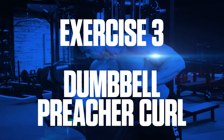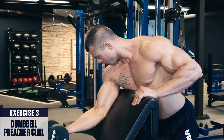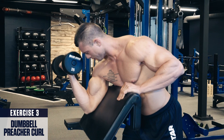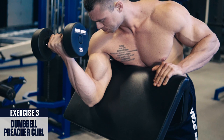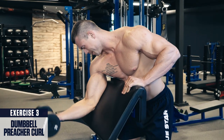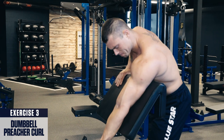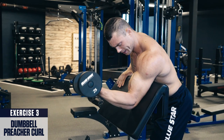Exercise three: dumbbell preacher curl. The preacher pad allows you to concentrate on peak contractions in the biceps. Remember to keep your arms pressed into the pad the whole time and don't lift them up during the exercise. Squeeze the weight hard at the top for peak contraction in the biceps, then lower down to a full stretch under control and repeat. For best results, perform this exercise near the end of your bicep workouts for three to four sets within the eight to twelve rep range.